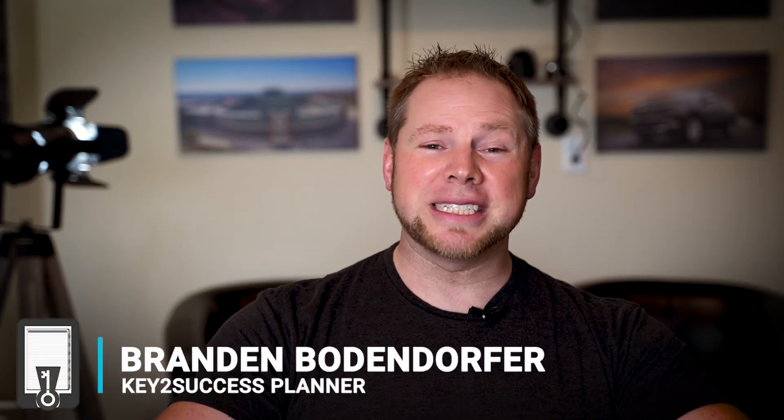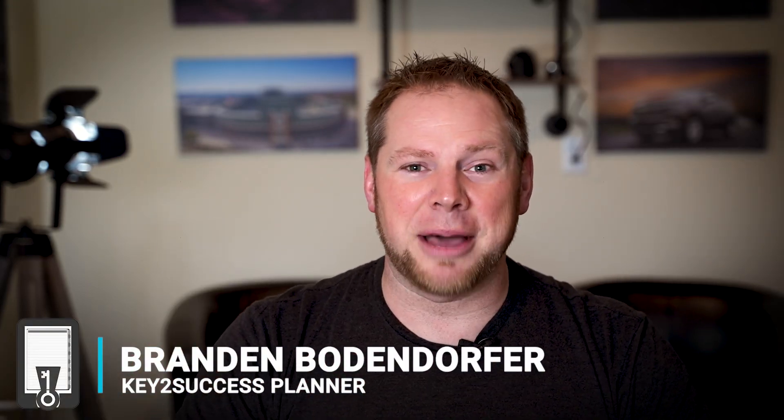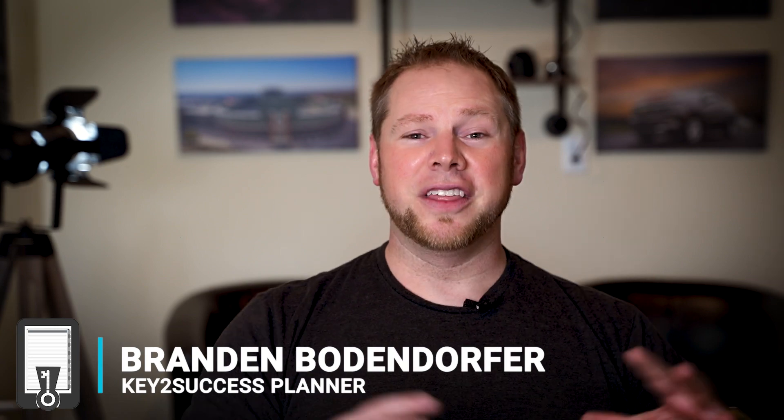Hey everyone, I'm Brandon Bonhoeffer, and today we're going to dive in to the Samsung Tab S8 Ultra. This tablet is monstrous. It's huge,